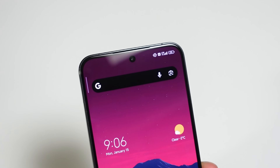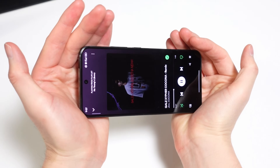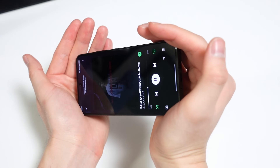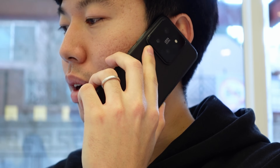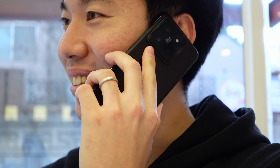For audio, you get dual stereo speakers using the earpiece and the bottom bar and grill. They get really loud with even audio levels coming from both sides and clean sound for all kinds of media. I also found the call volume to be clear and substantially loud, so I was never worried when taking a call outdoors.